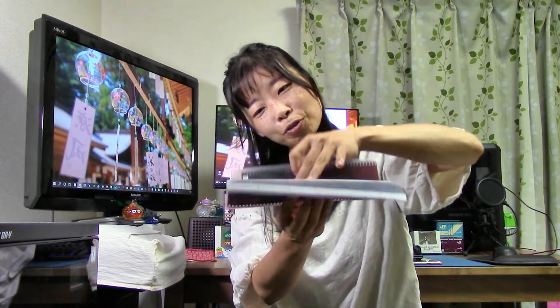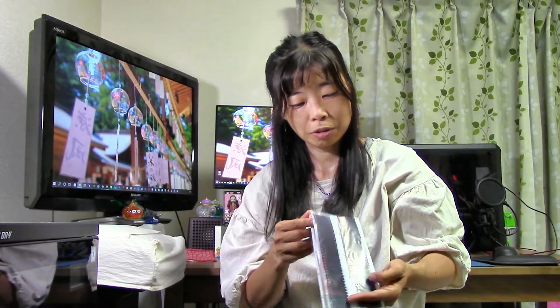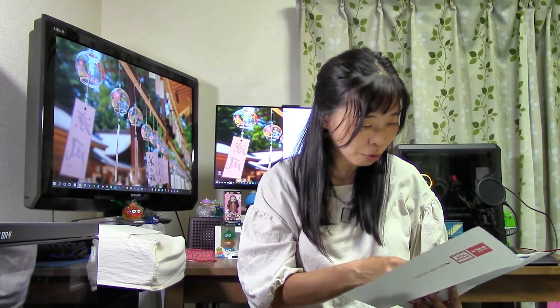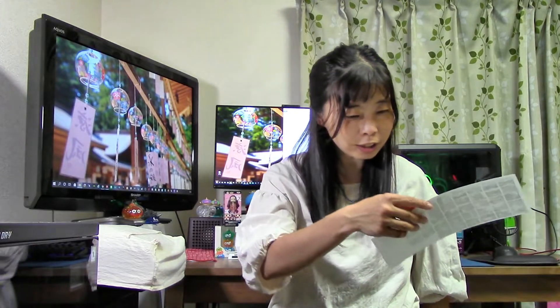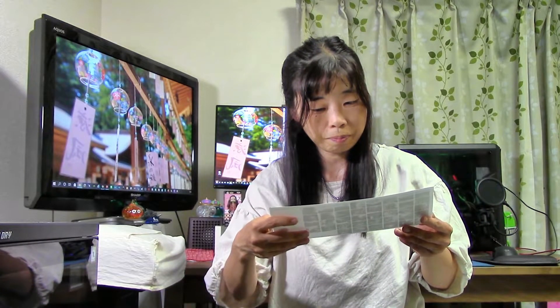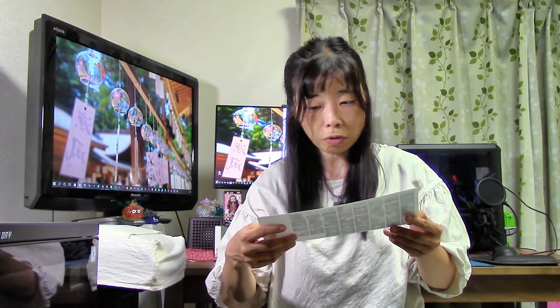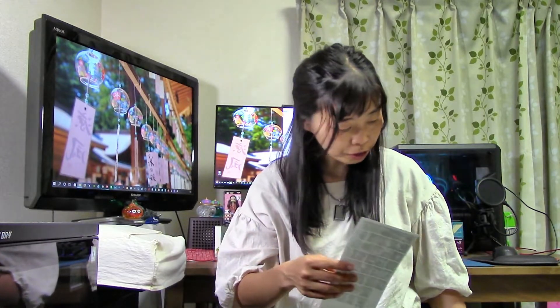撮影したフィルムはスーパー400という昔のやつで、期限切れです。今回こんな感じで仕上がりはちょっと微妙かなという感じですね。もう少しオーバー気味で撮影した方が良かったかな、と思いました。今回このコシナのカメラも、ちょっと撮影するのに時間がかかっていて。